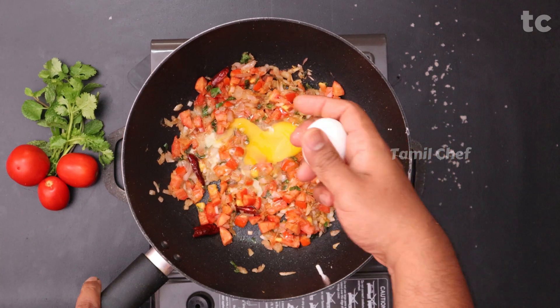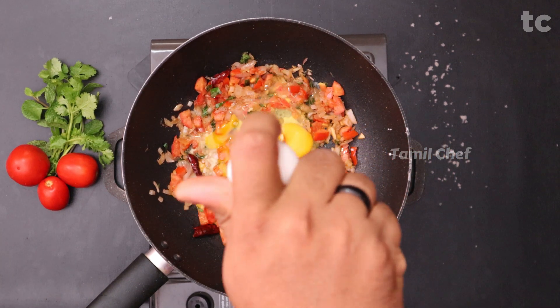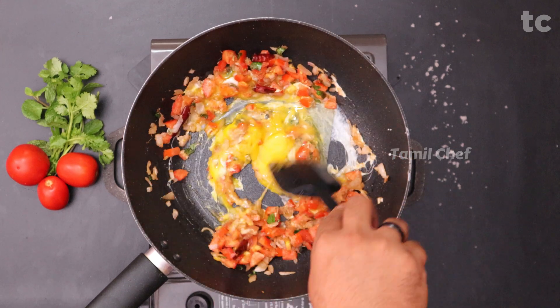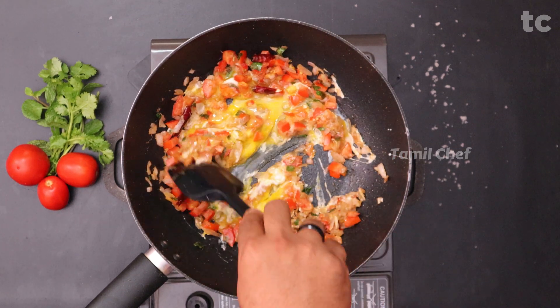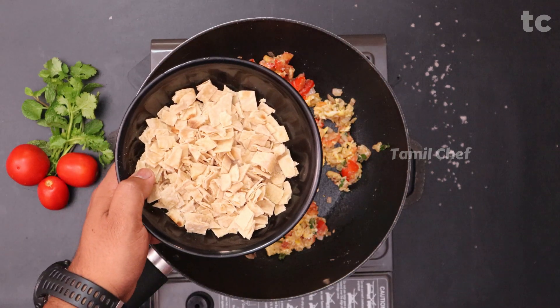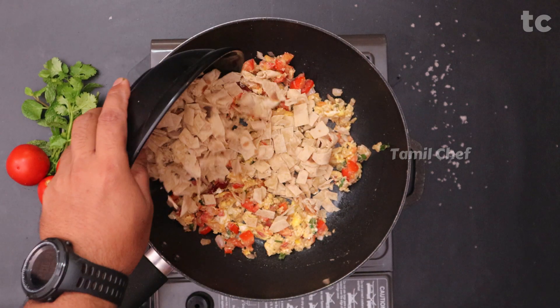Once the tomato juices are sealed, push to the sides and add the eggs — I'm adding two eggs here since I'm using two chapatis, so count one egg per chapati. Cook the eggs thoroughly, just like scrambled eggs. Once the egg is cooked, add the finely chopped chapatis — you can also tear the chapatis and add them to the mix.